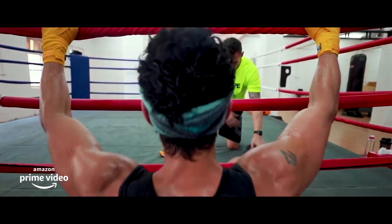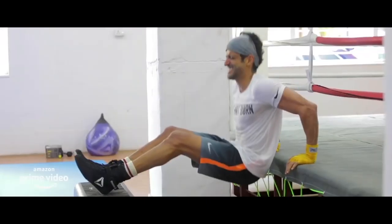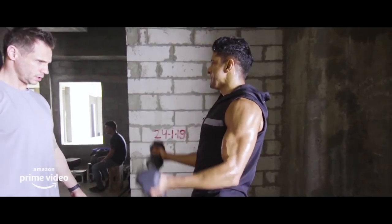Now let's go to the shredding part. As per his boxing coach, the cutting phase took Farhan Akhtar about three months to get back into boxer shape. There are three important things to remember when it comes to his cutting phase. One: body type — he is an ectomorph. Two: caloric deficit — just like caloric surplus is king for gaining weight, caloric deficit is king for losing weight. He was on a caloric deficit of 1,500 calories per day. And three: muscle memory.